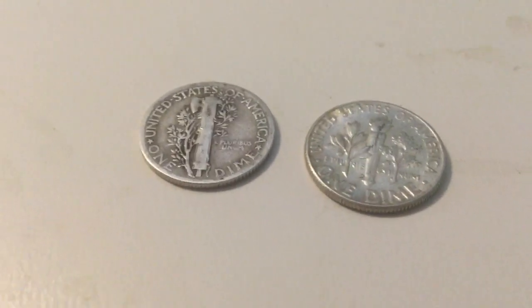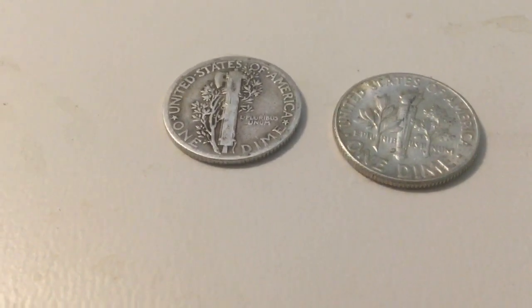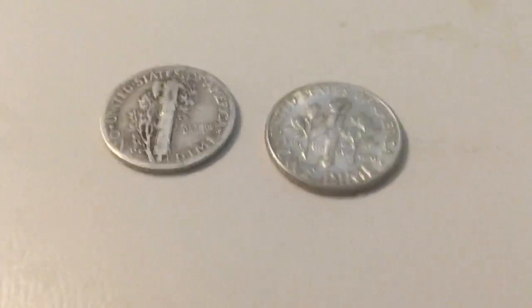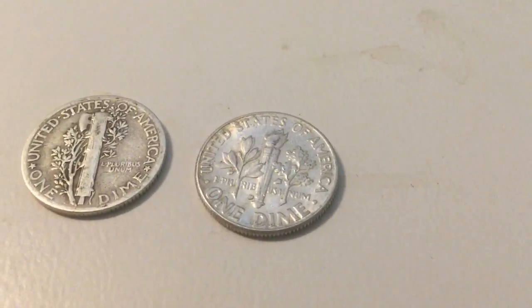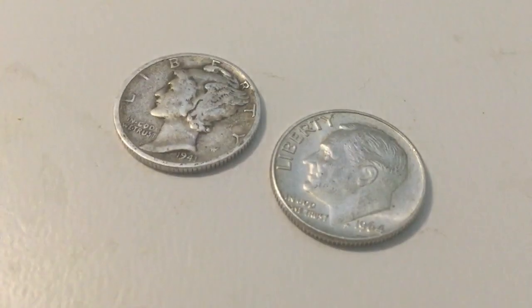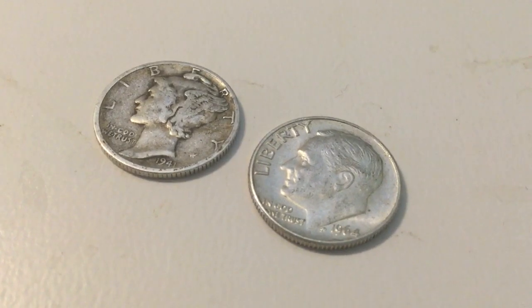These two dimes are pretty special — they're not just 90% silver dimes made by the United States. I found these two coin roll hunting American dime rolls: one is a 1964 Denver minted silver dime and the other is a 1941 Mercury dime. Two more silver dimes for my silver dime collection, and I only paid 20 cents for them.